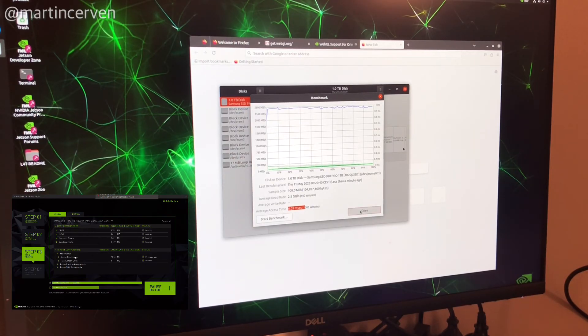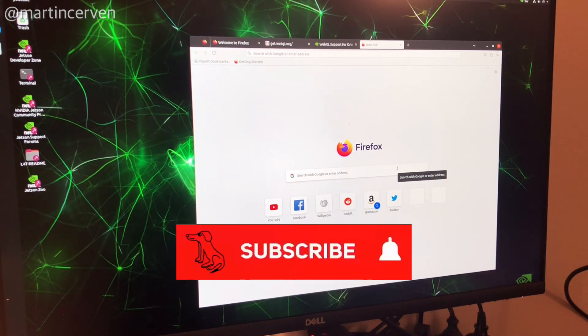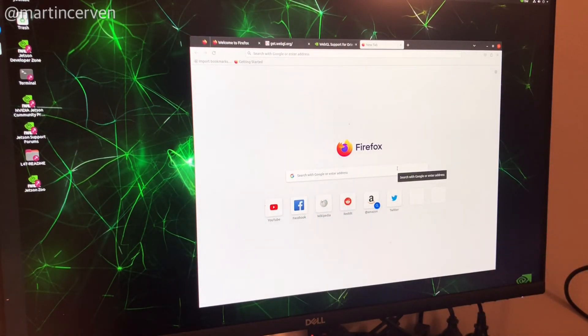So that's it — thank you for watching. Don't forget to subscribe and give a like to this video. If you have any questions, just write a comment. Thank you!